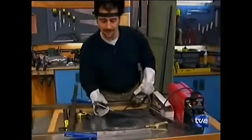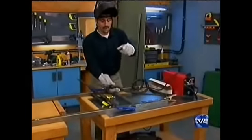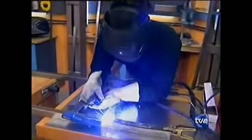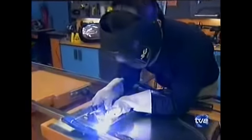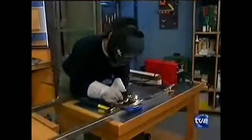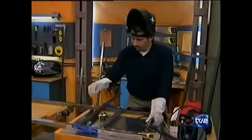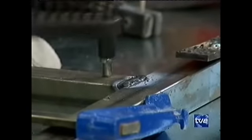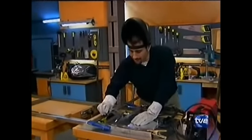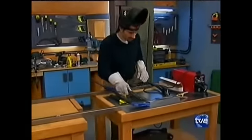Enchufamos la máquina. Lo primero, vamos a calentar el electrodo. En cuanto coja temperatura, a por ello. Ya tenemos hecho nuestro primer cordón. En cuanto se enfríe, cogemos la carga, damos un golpecito y sacamos la cascarilla. Este aún no sale porque está excesivamente caliente, pero si lo forzamos un poquito, ahí está. Así que vamos a continuar soldando el resto.